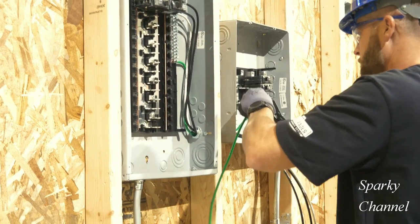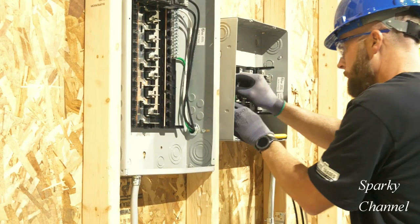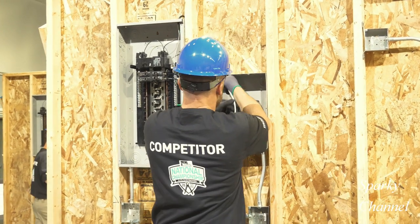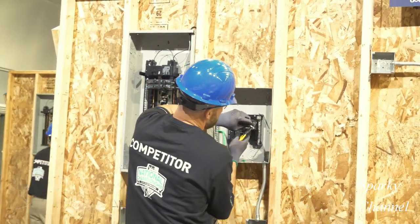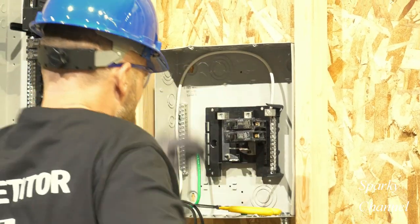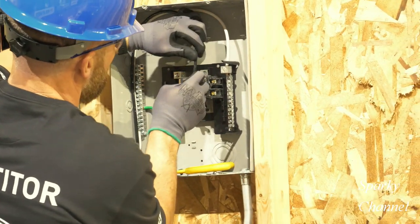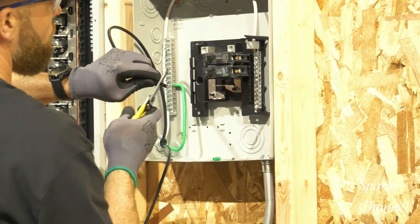Now he'll land the EGC wire on the sub panel. The EGC wires and the neutrals must be separated on a sub panel. He attaches the EGC wire to the ground bar where the blue arrow is. Now he'll land the white neutral feeder to the neutral terminal of the sub panel. When he's done, the sub panel neutral feeder connection will look like this. Then Greg connects the two hot feeders to the two hot lugs of the sub panel.